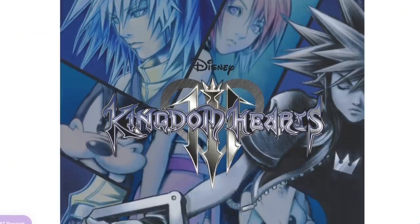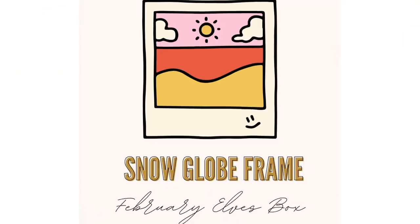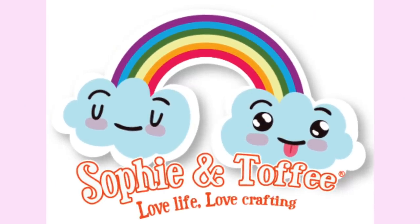The tarot card items can now be purchased on the Sophie and Toffee website. The Kingdom Hearts sneak peek for the Disney box is also available online. Check the link in the description box below, get your first box as the snow globe photo frame, and use code NERDY3 for $3 off. Thank you Sophie and Toffee for sponsoring today's video.